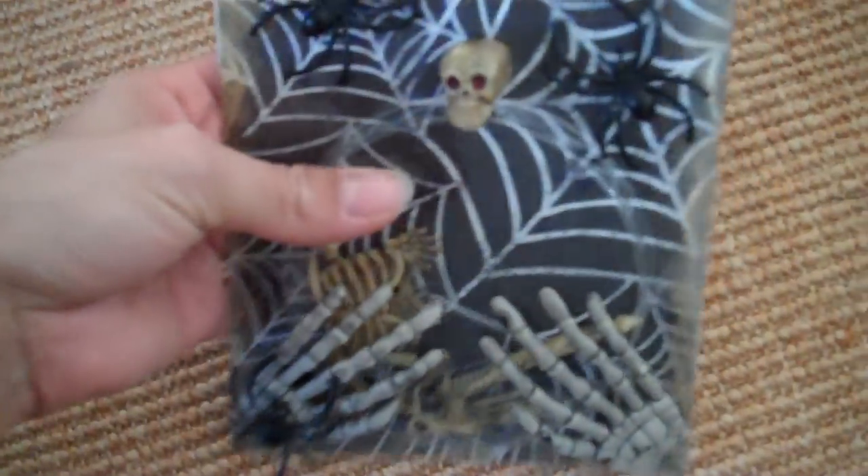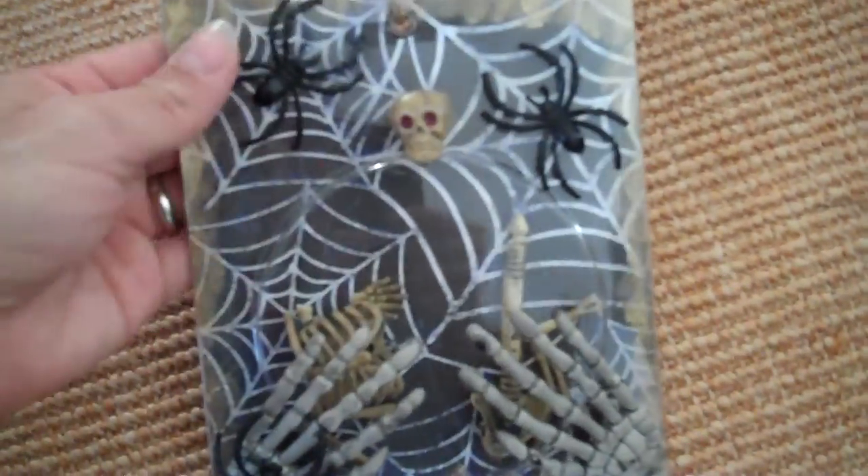Thanks for watching, ladies. Hope you try this with your repackaging — it's a fun project. I'm going to go put it outside to decorate. Thanks for watching, have a nice day, bye!